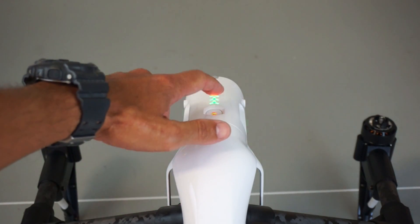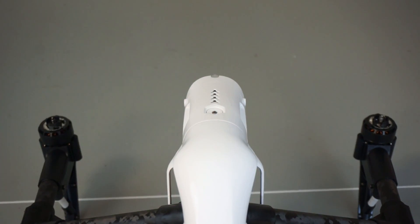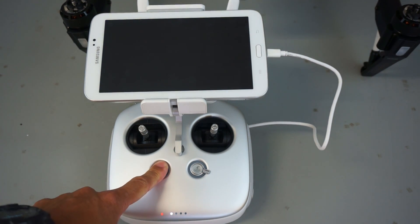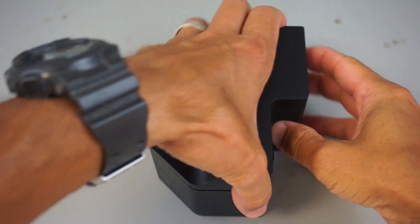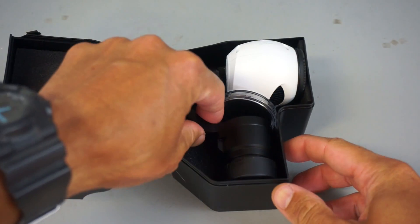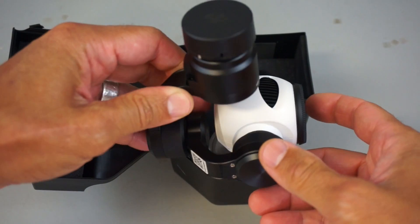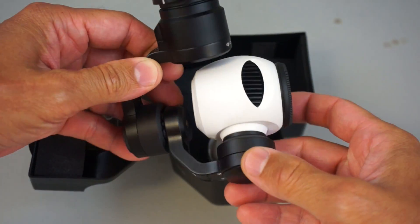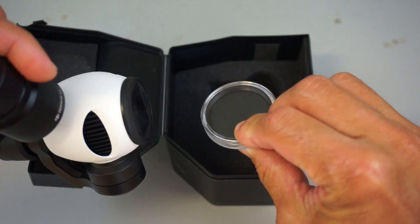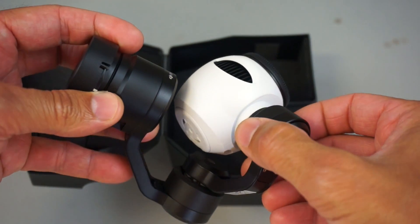We do the same thing as before to power down — press once, then press and hold — and we'll do the same with our transmitter. Now we're going to mount the gimbal. I still can't get over how small, compact, and lightweight this thing is — three axis, 4K, just appears to be incredibly well designed. It even comes with an ND filter for those super sunny days. Let's go ahead and mount it up.